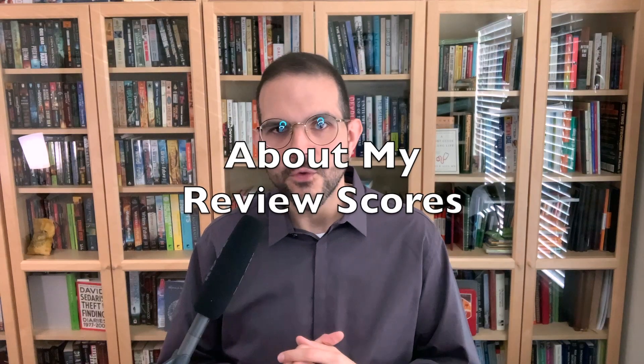A note on my review scores: I go from 1 to 10. 1 is a complete disappointment. 10 is perfect and delightful. 5 is doing its job as I'd expect but nothing special stands out.